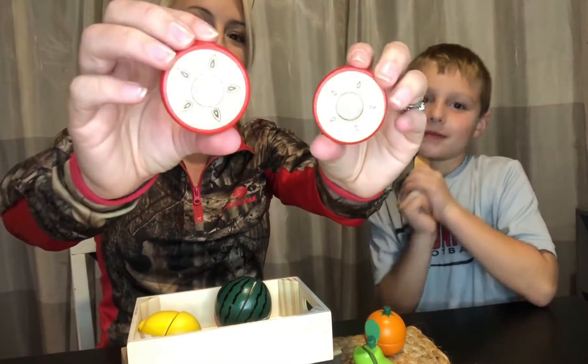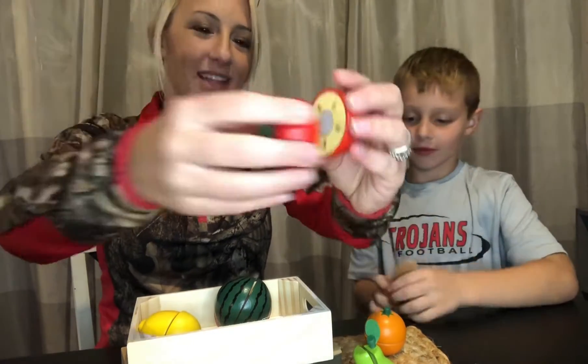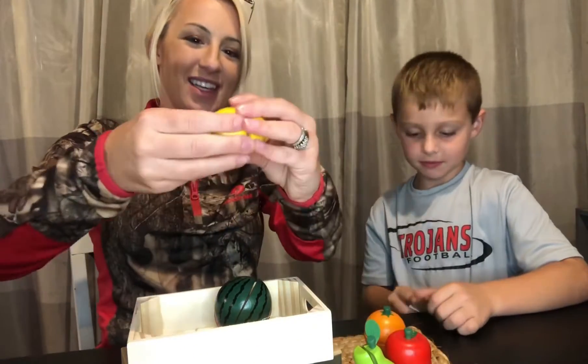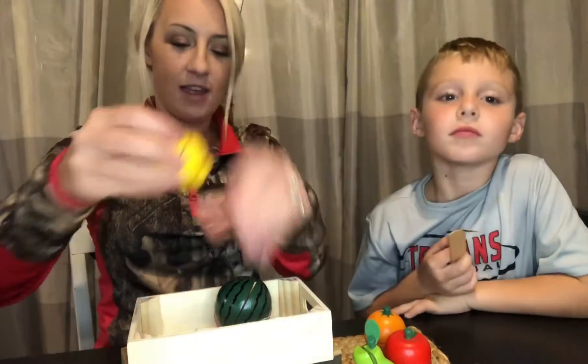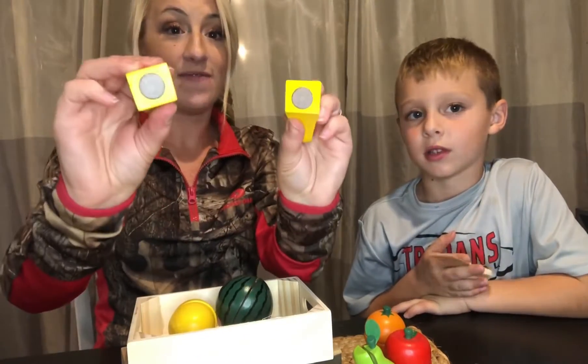We have the apple, which has seeds in it — really cute. The lemon, really cute as well. And lastly we have our banana, which is really cute.